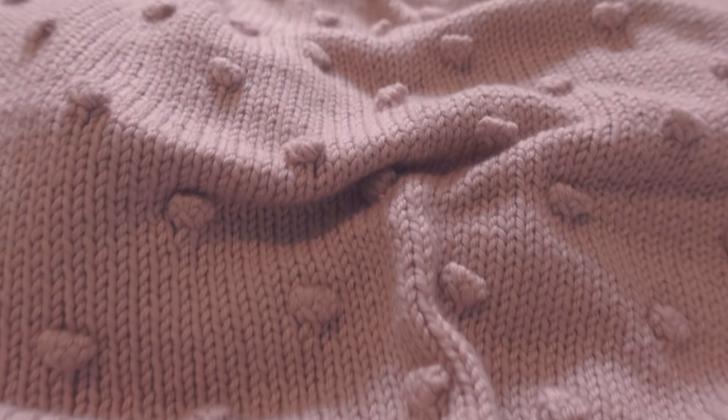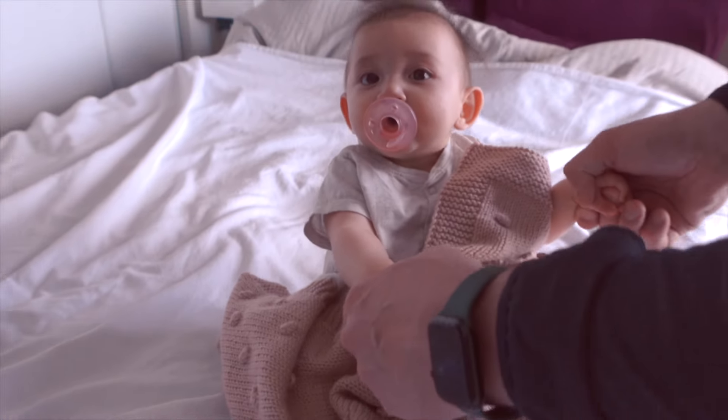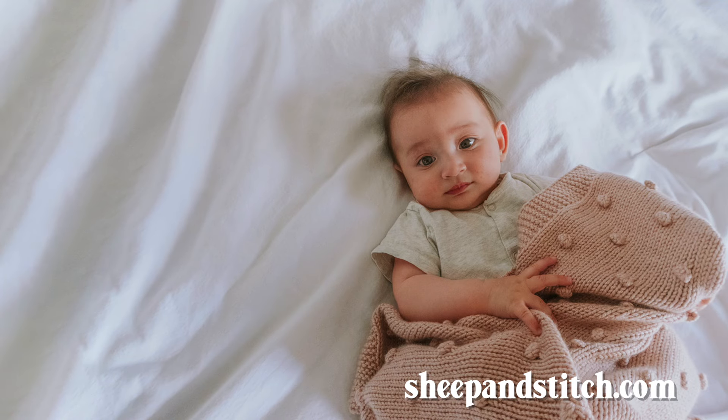I hope that the baby in your life loves cuddling in this baby bobble blanket. Thanks for watching — I'm Davina from sheepandstitch.com. Subscribe for more videos like this one and I'll see you in the next one. Bye!